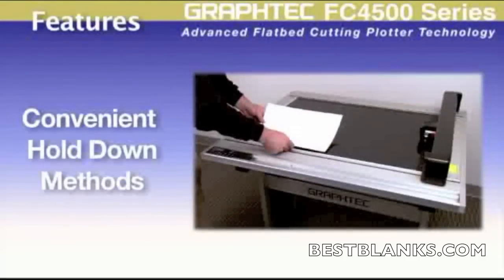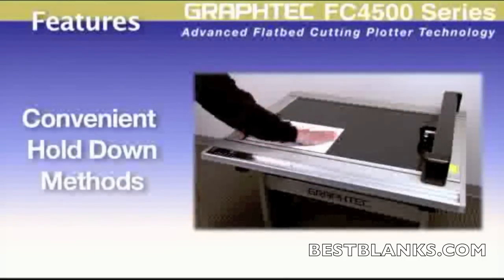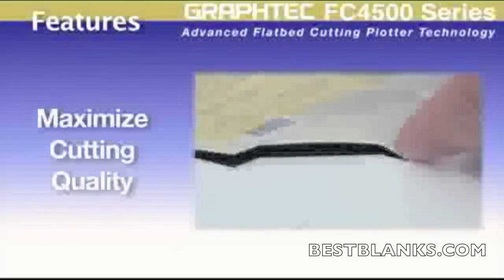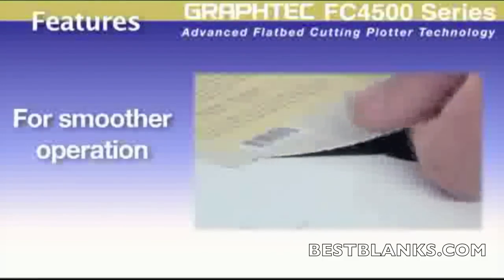The FC 4500 has different methods for holding material down as well. These hold-down methods prevent material from moving even after it's been cut, maximizing cutting quality and ensuring a smoother operation.